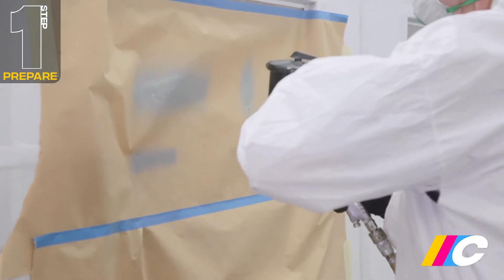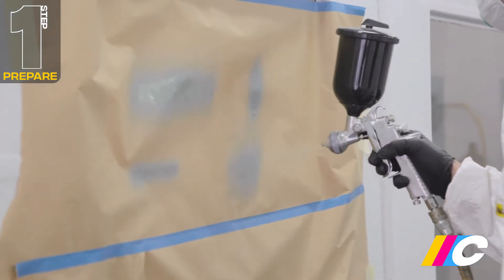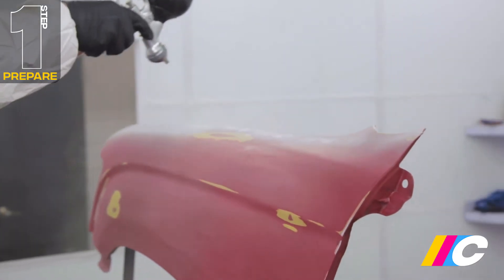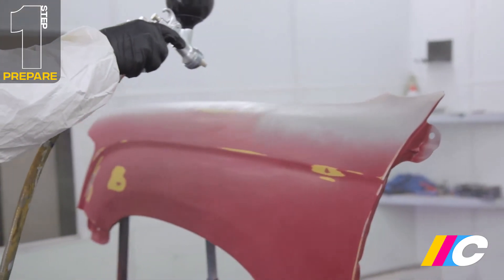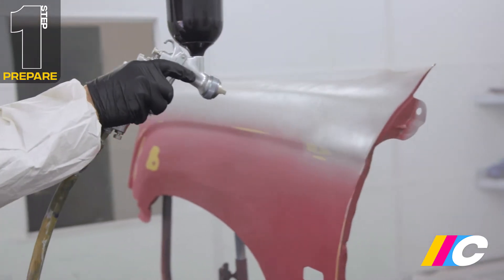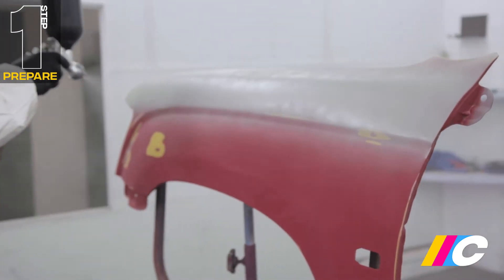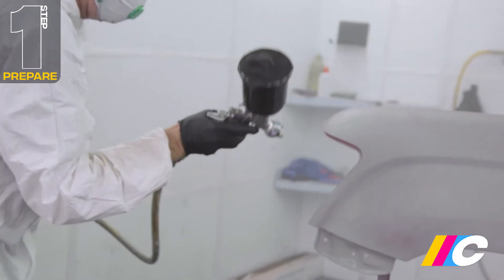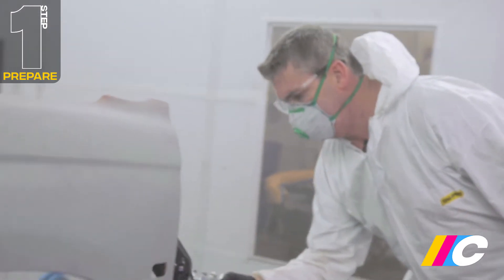Test you have the correct fan pattern, and set the spraying pressure to around 240 to 280 kPa, or 35 to 40 psi. Spray with smooth, even, overlapping, side-to-side passes, holding the gun approximately 20 to 25 centimetres from the surface. Don't attempt full coverage in one heavy coat, as this can not only affect adhesion, you also run the risk of creating runs and sags.